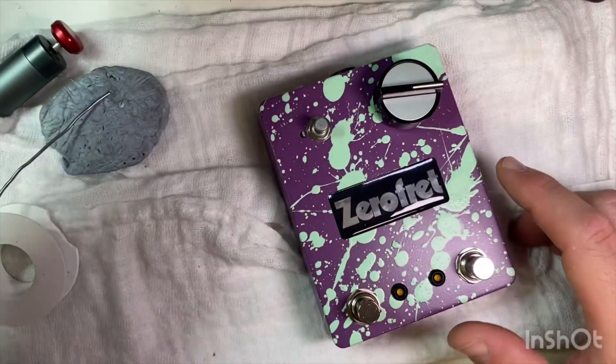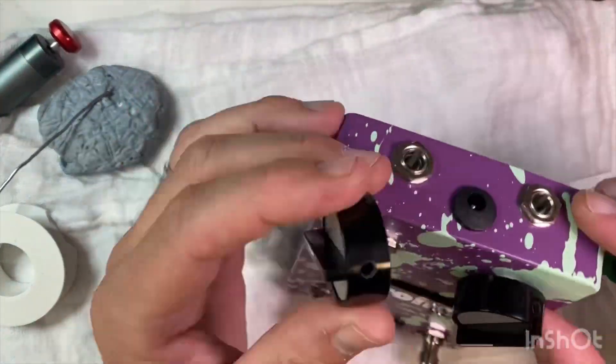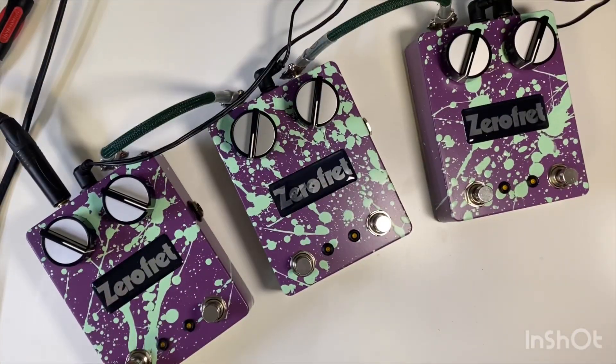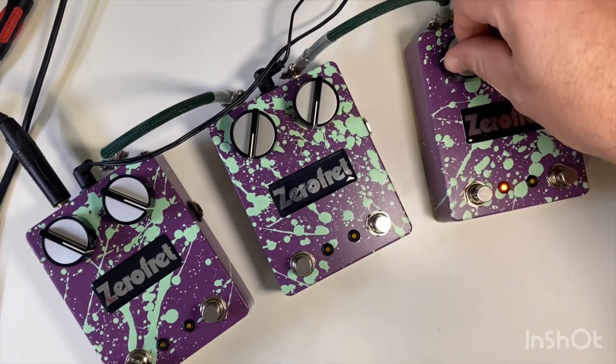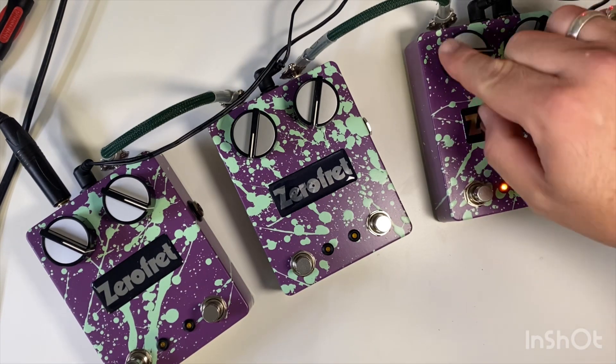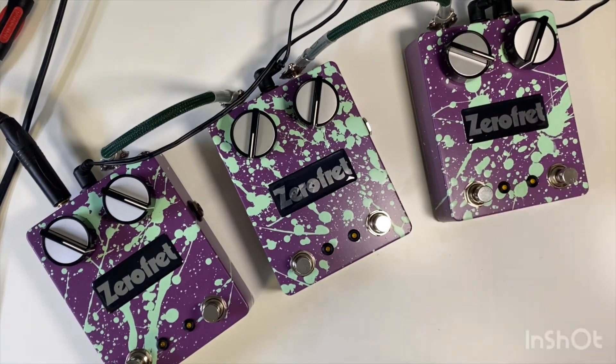Right, we'll get that knob back on and then we'll test it out. Let's see if that's made a difference. Perfect.